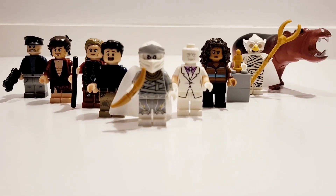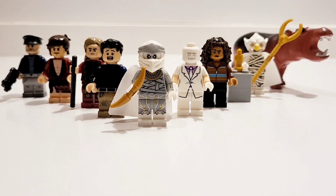In Episode 6, the final episode of Moon Knight, so much happened. And so I decided to build all my LEGO customs from Episode 1 to 6 to show them off. So let's get into it.